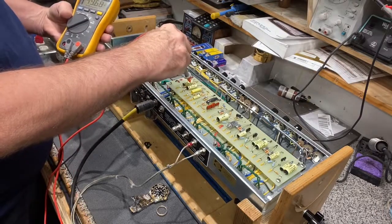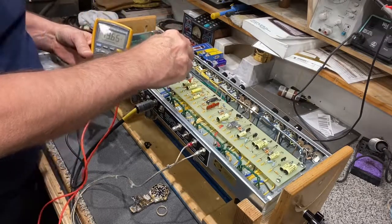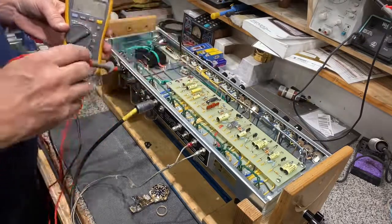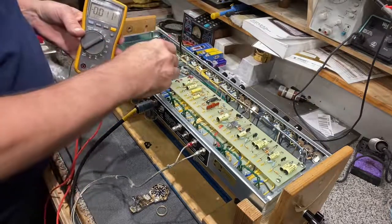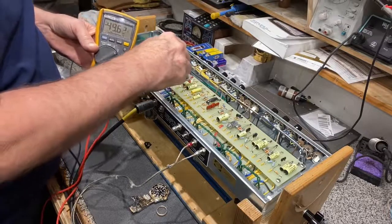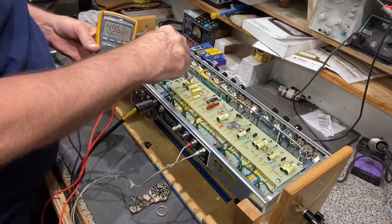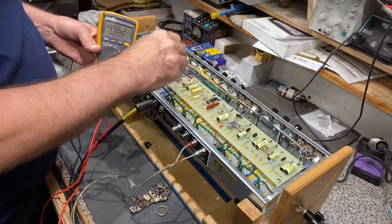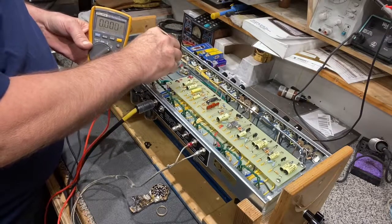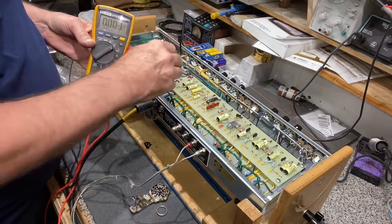The general rule is 450 volts on the plate and 50 on the bias — that's a great starting point. This one is a little under 450, so we're going to target about 49, which is right in the ballpark. That's really all you need to do. If you need to adjust it, right here is your bias pot — turn it slowly and watch your meter.